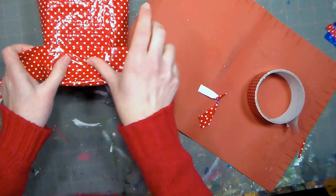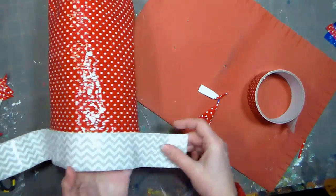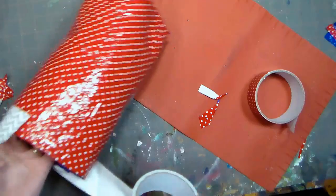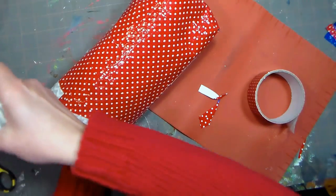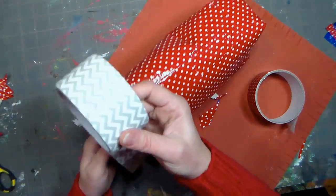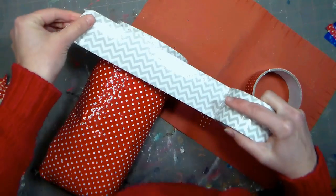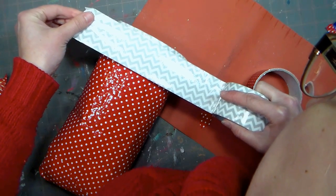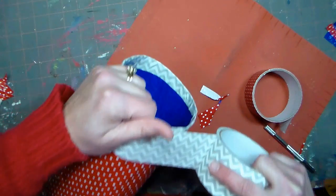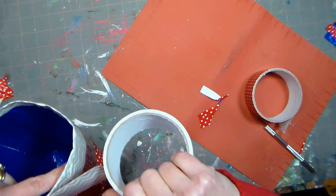Now that the basic structure is done, it's time to decorate. I'm using a piece of chevron duct tape, working right off the roll to avoid waste, and going around the top of the bag leaving about three quarters of an inch hanging over the end. Once it's all the way around with a little overlap, I'll trim it. Then fold in that cuff of duct tape to give it a strong top edge. Being careful to line up the chevron pattern, lay down another strip of duct tape overlapping what you already put down — just up to the top of the cuff, creating an even strip around the entire top of the bag.